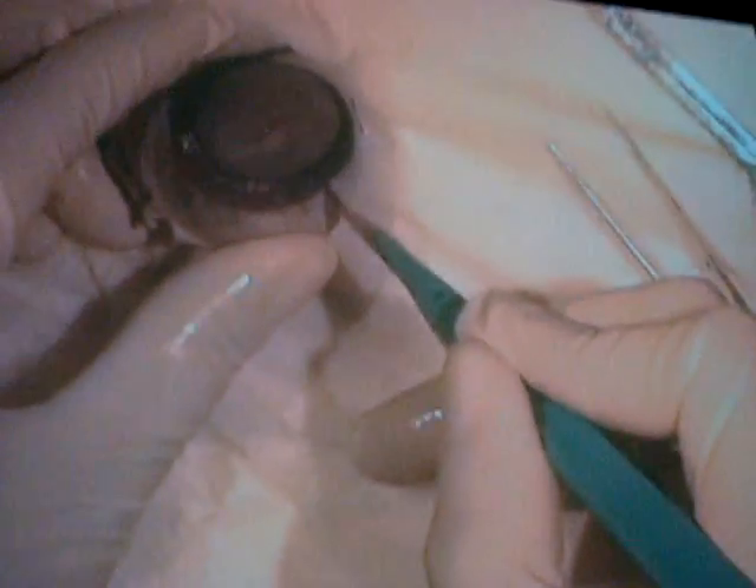What we're going to do now is remove the cornea. When we do that, you'll actually be able to see some of that aqueous humor.